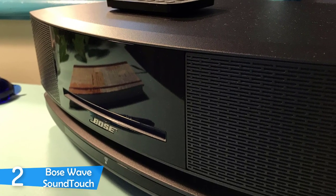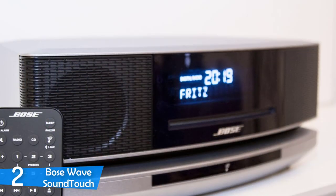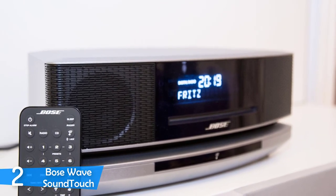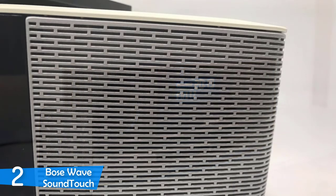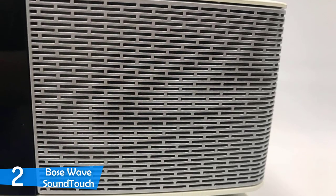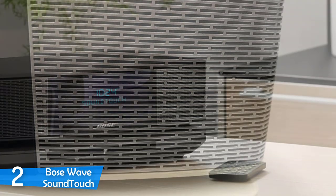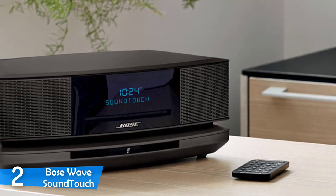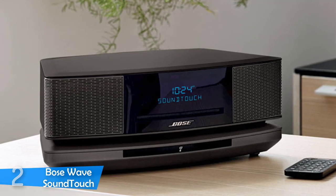On the remote control, you have excellent buttons that enhance the listening experience, such as the like and dislike button. The major selling point of the Bose Wave Sound Touch is its sound quality — amazingly clear audio with excellent definition between frequency ranges, and the ability to get pretty loud without any distortion. The soundstage is also wide and huge, comfortably filling a room with its meaty bass. One of the most versatile CD players you can get right now.